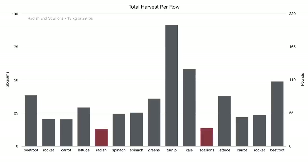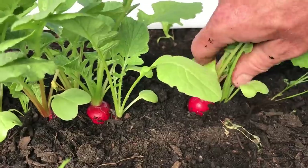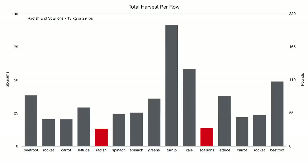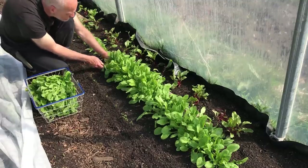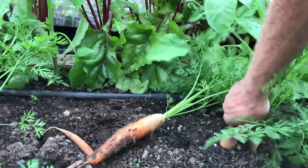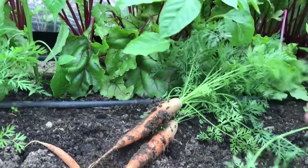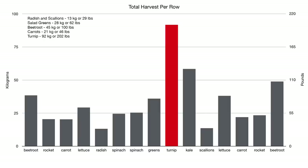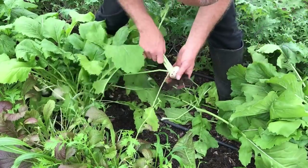Looking at the harvest from the individual rows, the lowest yields were from the radishes and scallions, which had the shortest period of time to grow before the tomatoes replaced them, but each of them still produced more than 13 kg in that time. The rows of rocket, lettuce, spinach and greens each produced at least 20 kg, with an average of 28 kg harvested from each of the 18 to 20 meter long rows. The beetroot produced more than 45 kg per row including most of the edible leaves, but the carrots produced less than half of that, partially because they are the slowest growing plants, and I also had sporadic germination which led to gaps in the rows. The largest yield came from a hybrid variety of turnip, one row of which produced over 90 kg of tender roots and edible leaves in an amazingly short period of time.